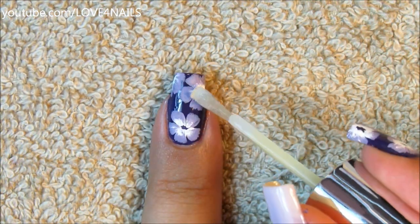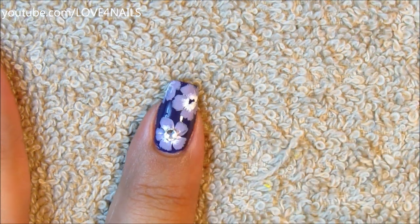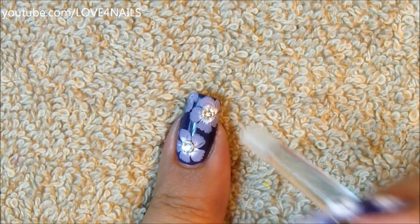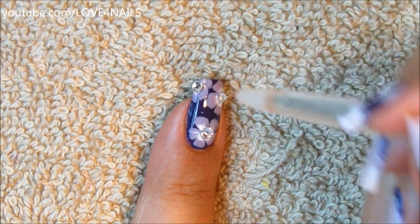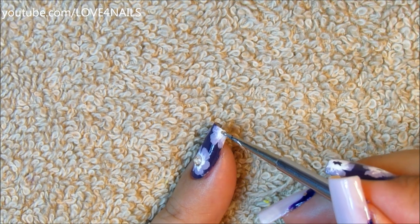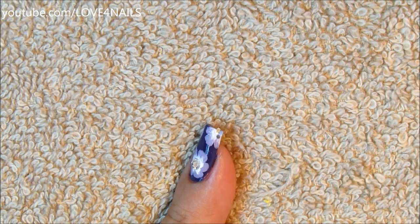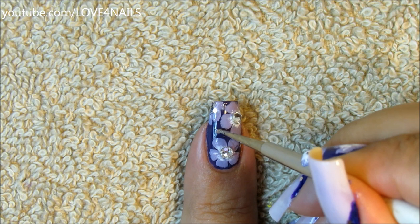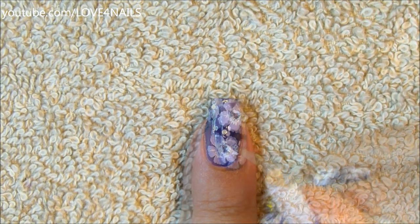Now I'm just going to be adding clear top coat to the center of each of my flowers so it can become nice and sticky, and I can place a little crystal in the center of each of my flowers. Depending on how big your flowers are, that's the size crystal you should add. Another tip: if you don't want to use crystals, just add the top coat and instead of crystals you can add silver glitters in the centers of your flowers — that looks really flashy as well. Now the last thing to do for this nail art design is just apply your silver glitters in between the areas of your flowers.